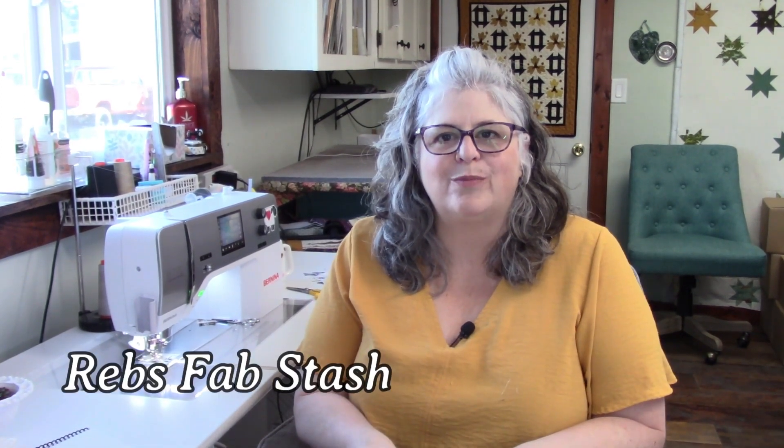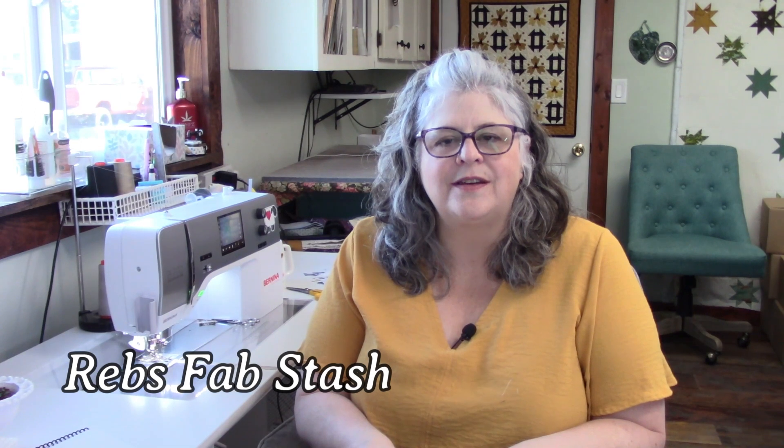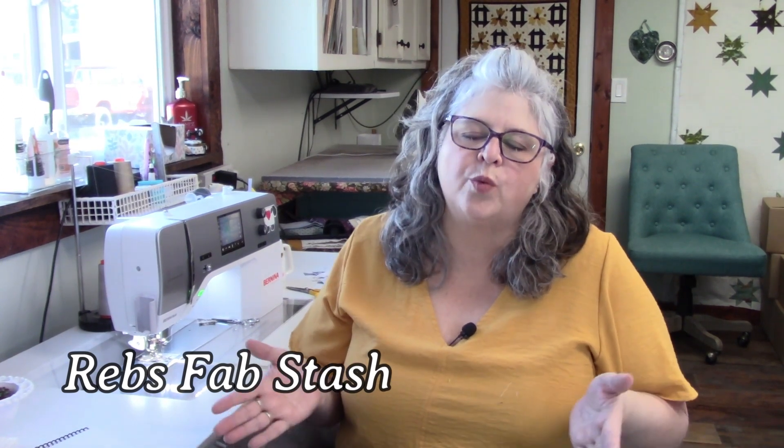Hi everybody, welcome to week seven of the Pacific Northwest Life sew along! If you're joining us, wonderful. If you're on the fence about joining, please contact Rebs Fab Stash and she can provide you with a block of the month — or actually, we're doing a weekly sew along — but you can also do just a kit and sew along at your own pace.